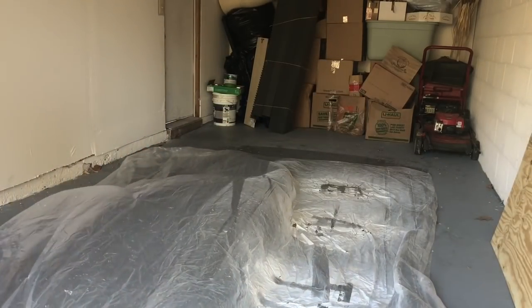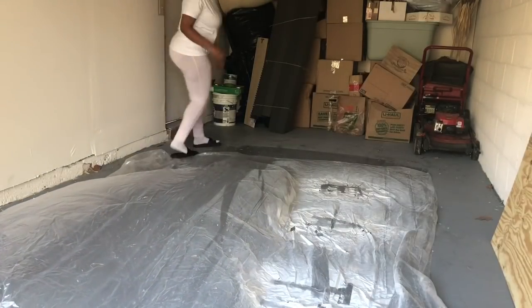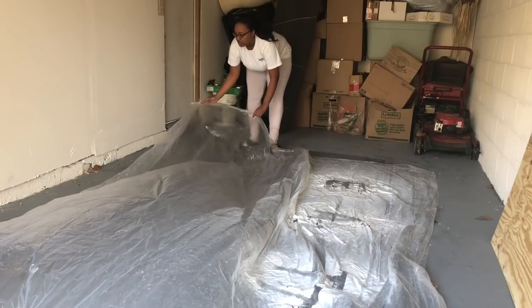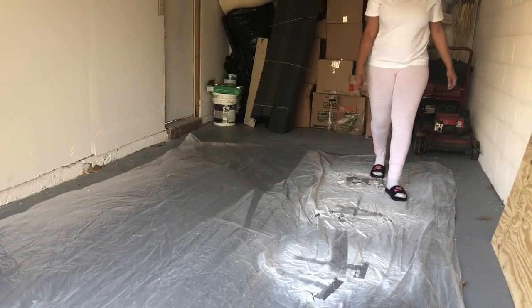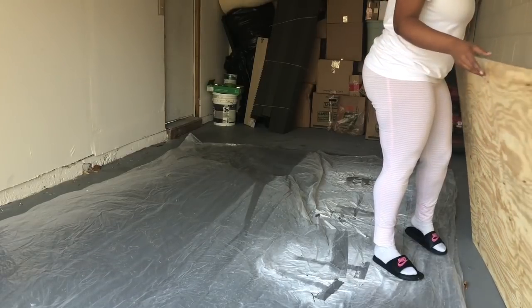Okay guys, so the first step is to protect your surface that you're going to be working on, because you do not want to get paint or any type of other materials on your surface. As you can see, I'm laying out a painter's drop cloth that I get from Home Depot for just a couple bucks. These actually will last through two or three uses, and as you can see, I've already used it previously.